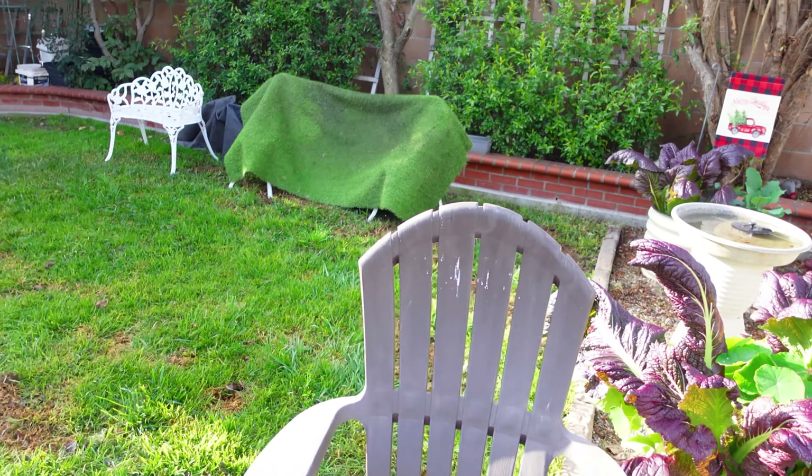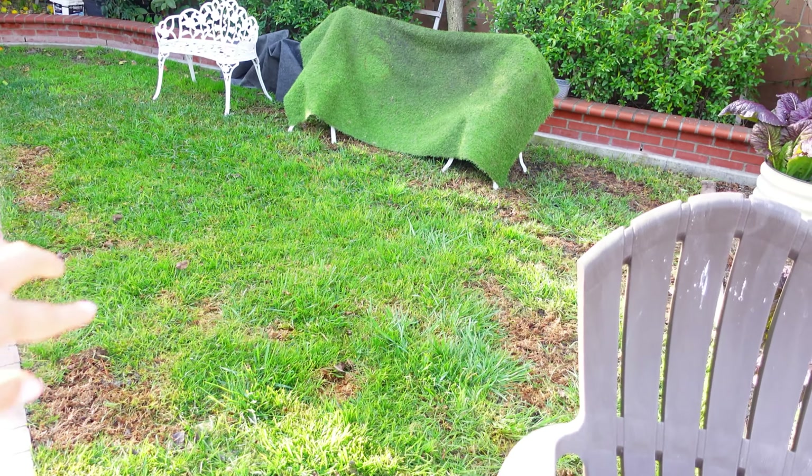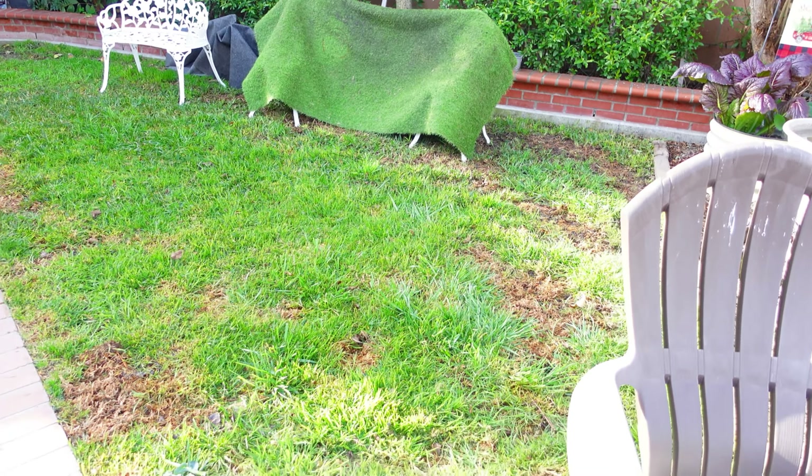Hi guys, I hope you have a wonderful day and welcome back. Today I will take you into the new garden space that we just expanded. We've been working non-stop for the whole entire week, so I will talk to you about all the details from day one until the finish.